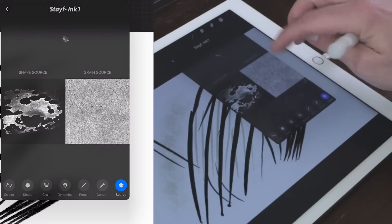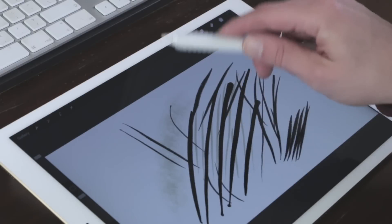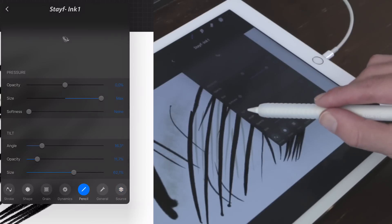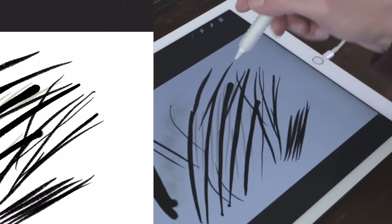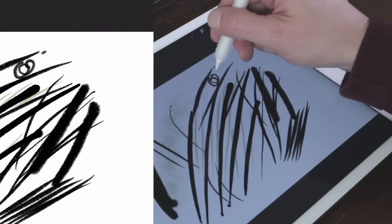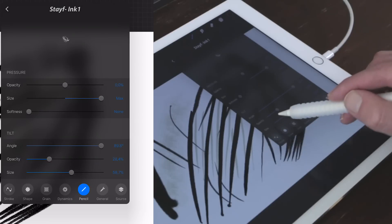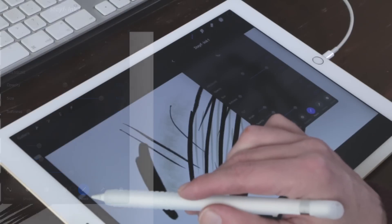You can also rotate your grain source, but with this grain it doesn't really matter much. The great thing is that you can create your own brushes and test the tilt of your pencil. In the Pencil tab, you can adjust the tilt opacity and angle. When it's 100 percent it's very aggressive — I need to draw upright for a normal brush feel, and when you tilt it the effect kicks in. I'm going to set the tilt opacity around 12 percent, which is a bit less strong.